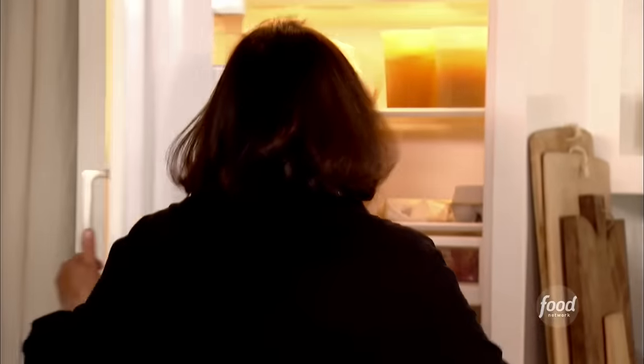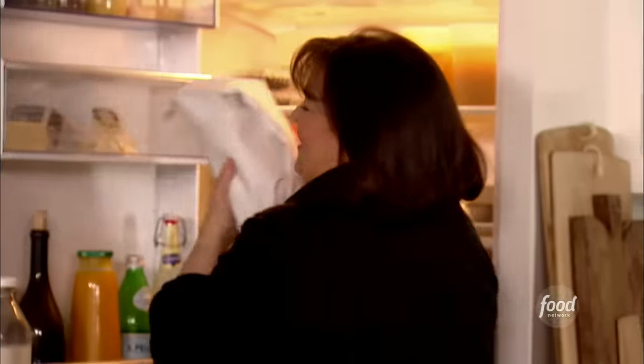Everybody needs to know how to make a roast chicken, even my friend Susan Stroman. So I'm going to show her how to do a really easy roast chicken and get lots of flavor.